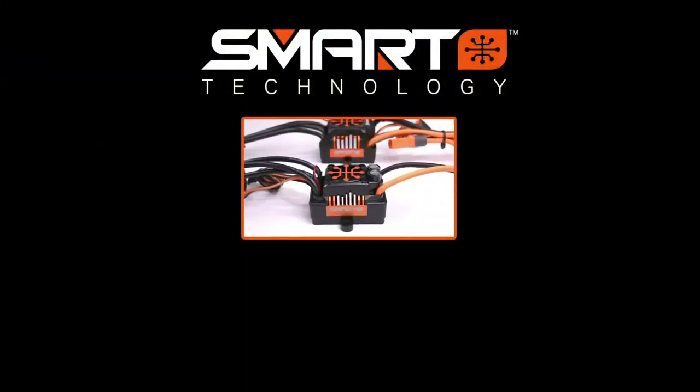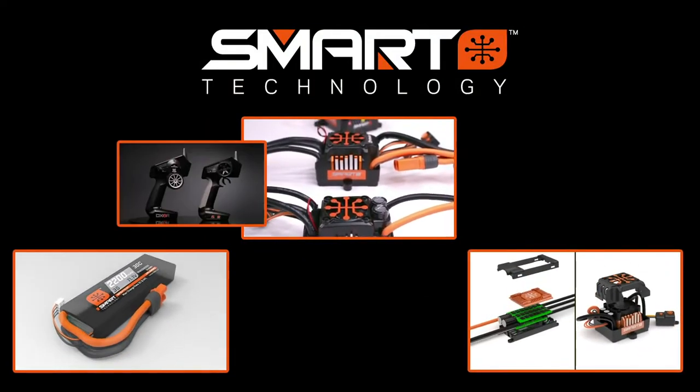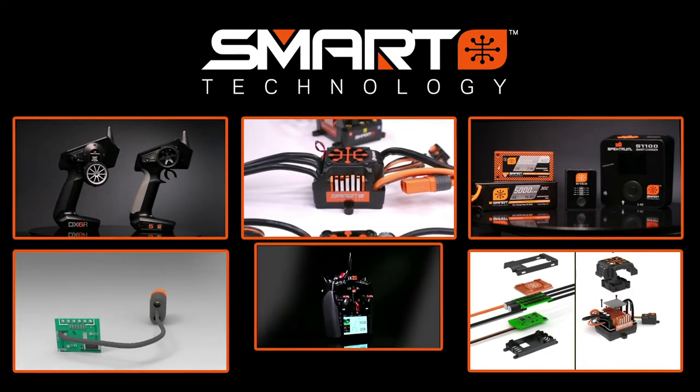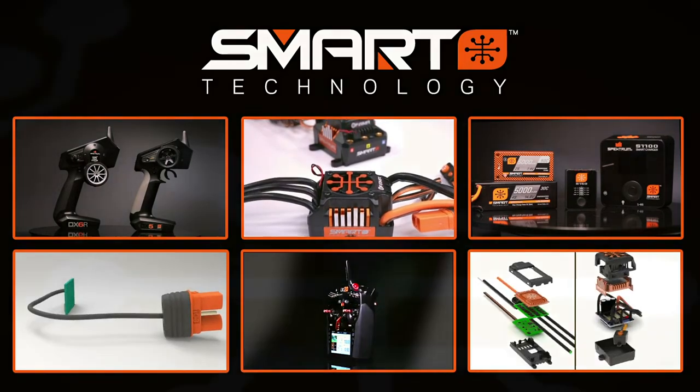The Spectrum Smart ecosystem is always growing with new products, features, and capabilities. Every smart component accepts updates, so you'll be able to expand the features of smart ESCs, chargers, and radio systems you already own, making your RC experience even smarter!